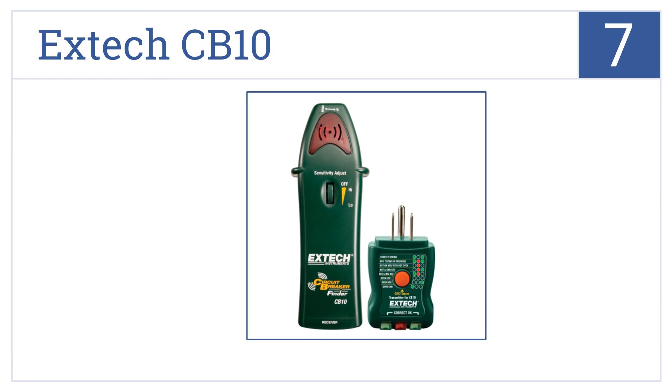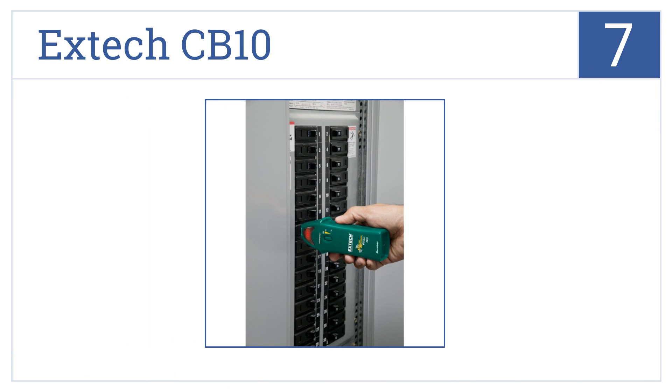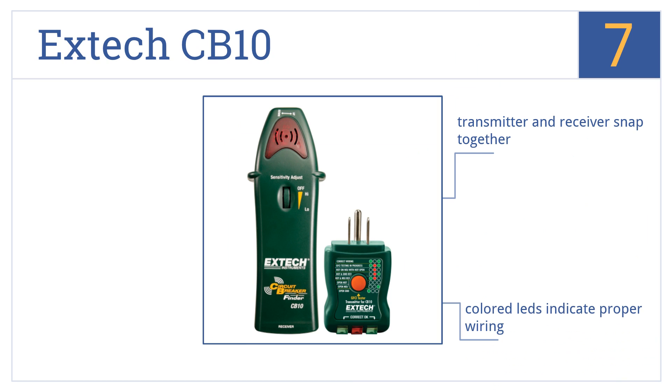At number 7, the multifunction X-TEC CB10 can test GFI circuits and receptacles, locate breakers, and trace lines, making it a great addition to any toolbox. It features a transmitter and receiver that snap together, colored LEDs to indicate proper wiring, and a variable sensitivity adjustment.